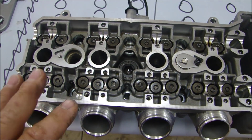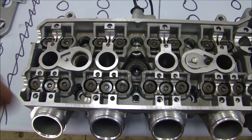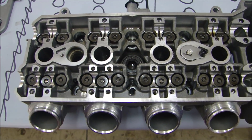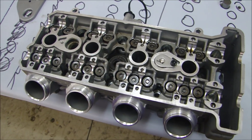I want to take a look inside and see if I can find a crack that would allow oil to get into the exhaust and coolant to get into the cylinders. I think the problem lies in here. As I take this apart, I'll lay all the parts, and then we'll take a look at the cylinder head.